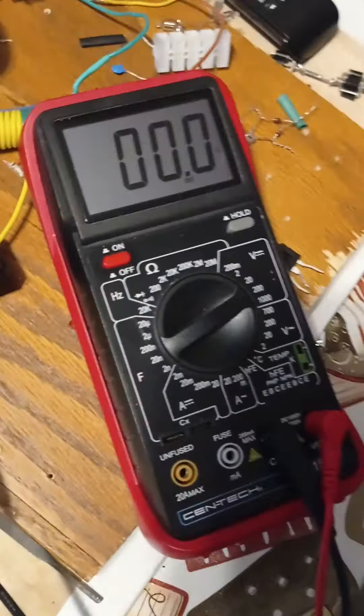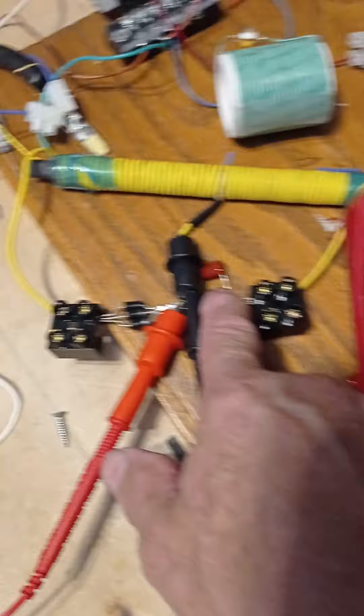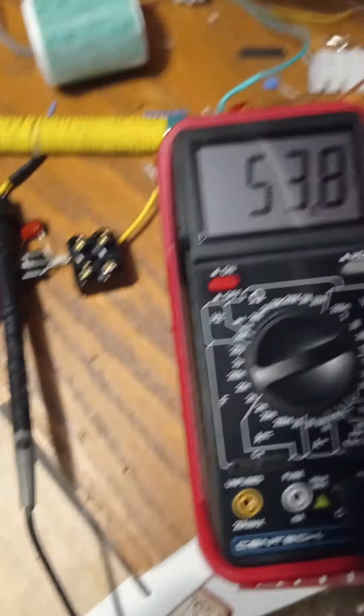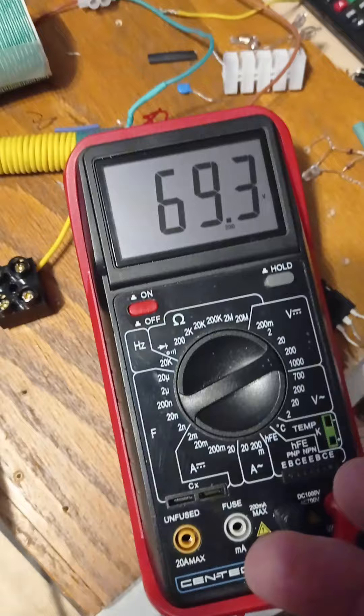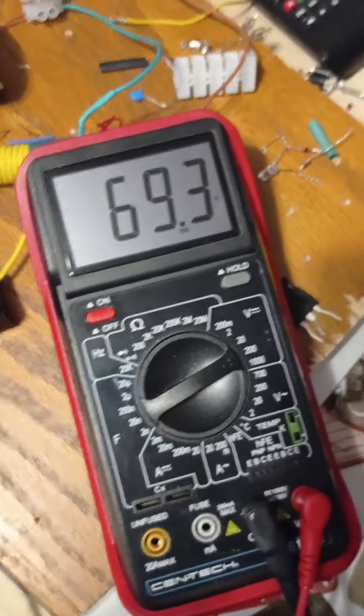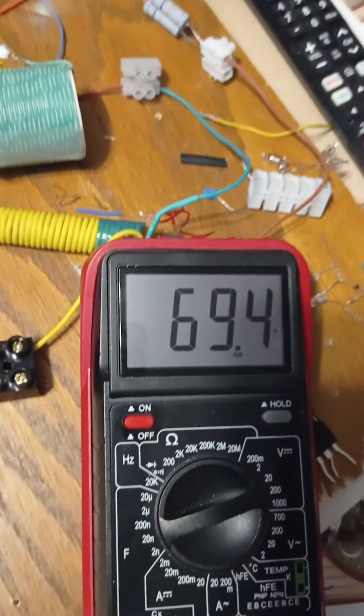I was gonna do it. I gotta make this video to show this effect. I have a capacitor on this one. Different, but there's not really — you're paying attention now. I made a mistake. I'm showing you my mistake. Okay, I'm gonna pause this. See, 69, 3, 4.